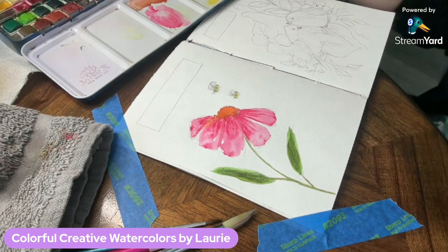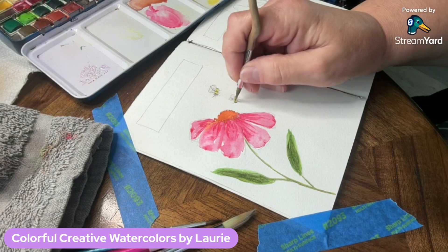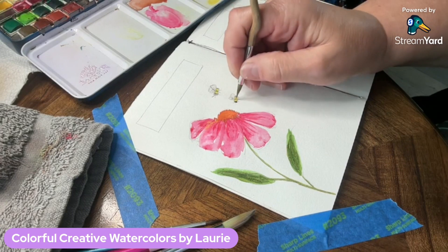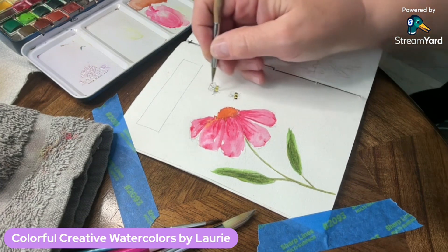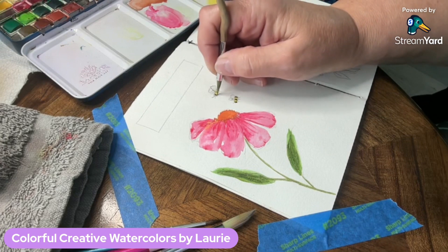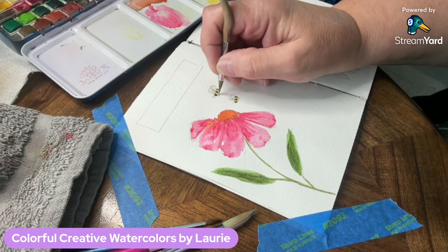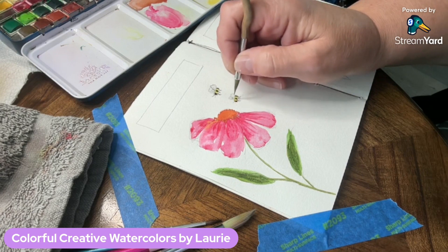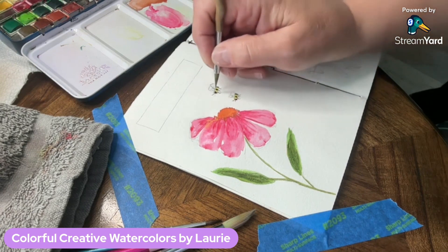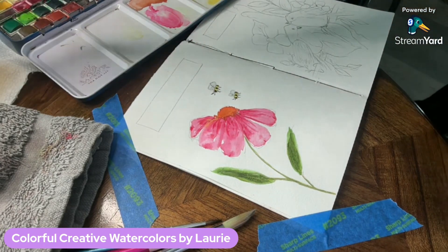I'm damping off my brush, then going in with some black because my yellow has dried. I'm filling in the black areas of my bee — three little round dots making his head, body, and tail end — then putting in the little legs and his little antennae. Those bees look like they're probably done.